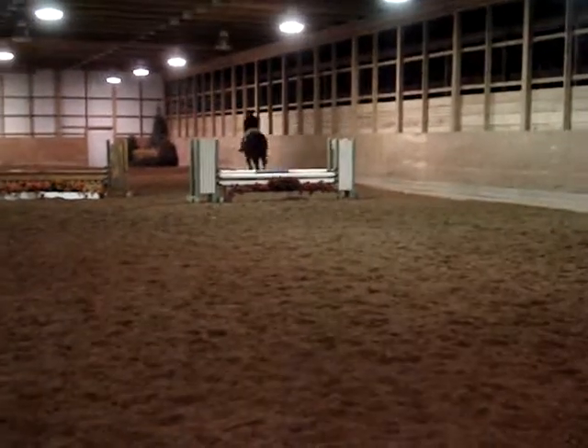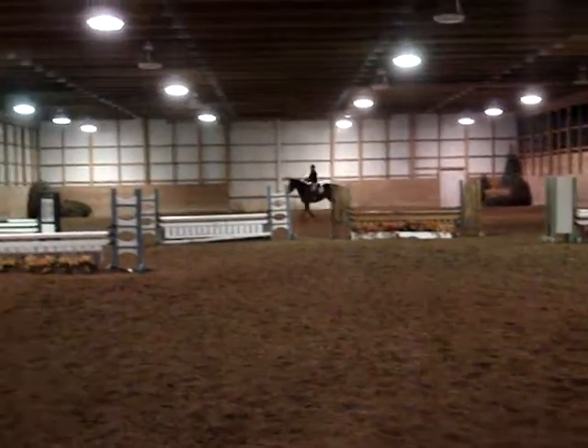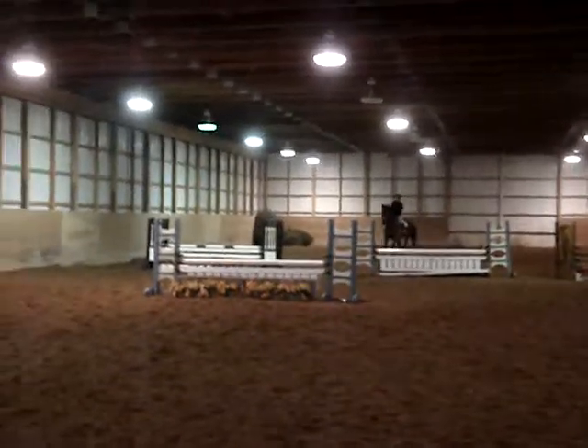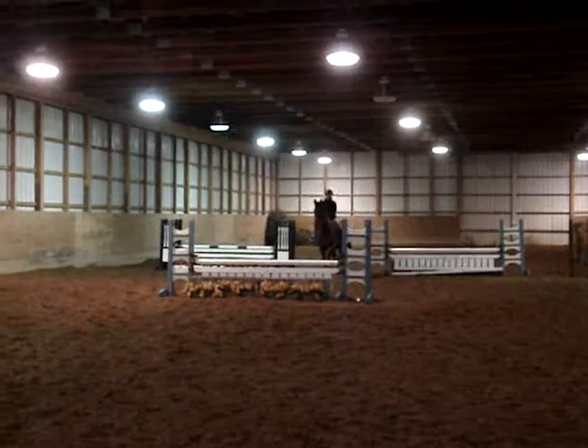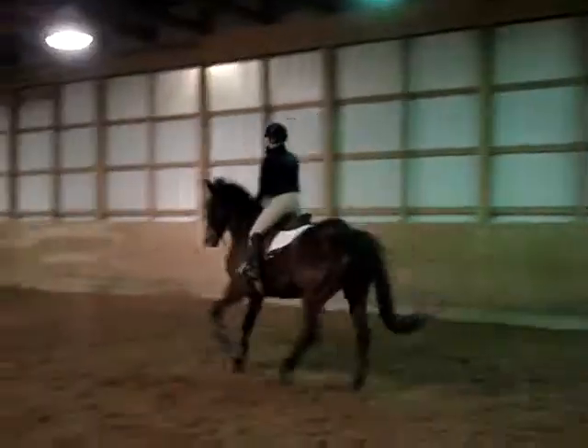Good choice. And then quarter line home. Sit back. Keep a rhythm. Good girl. Tall shoulder and just bend your elbow to whoa. Good girl.